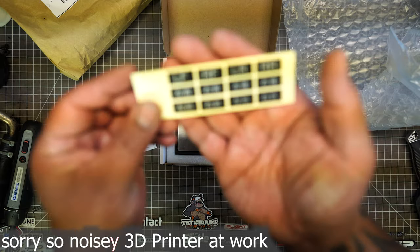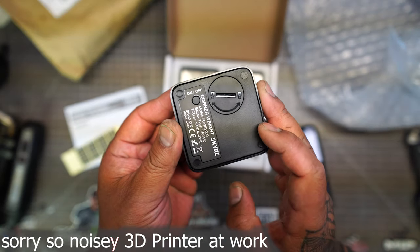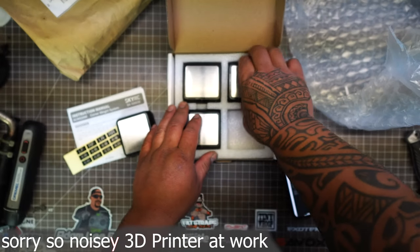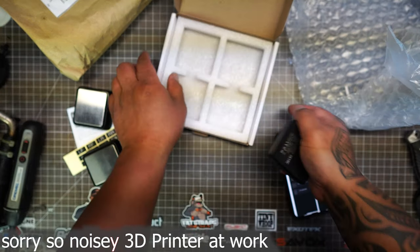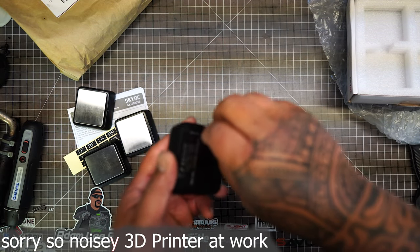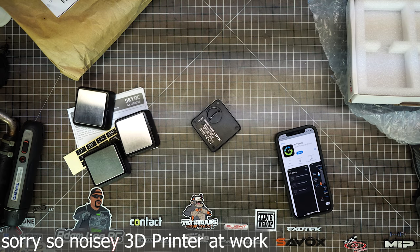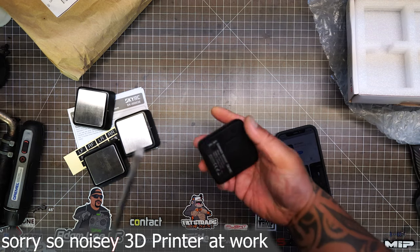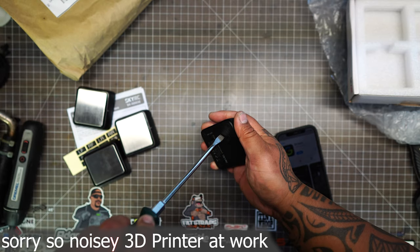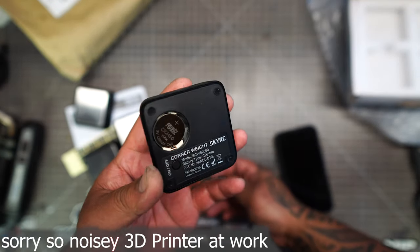Inside there are stickers. They use a coin-type battery — there's an on/off button right here. Very lightweight. I wondered if there was a battery already in here, so I grabbed a screwdriver. They do come with batteries — if you're curious, they're CR 2450s.